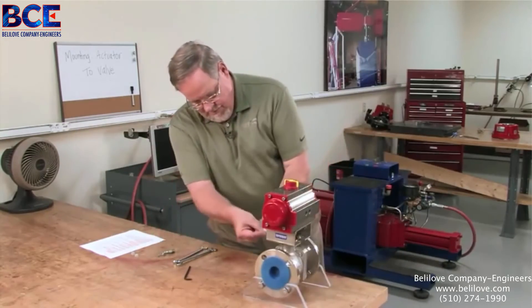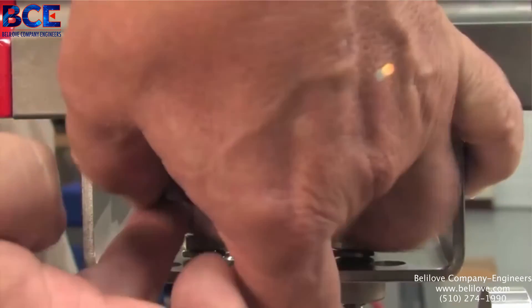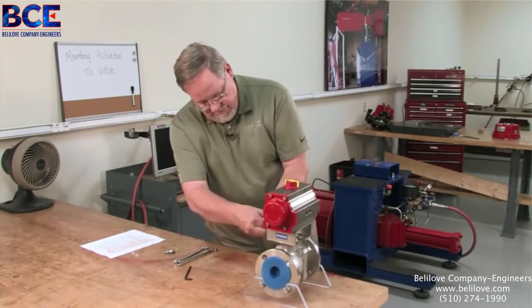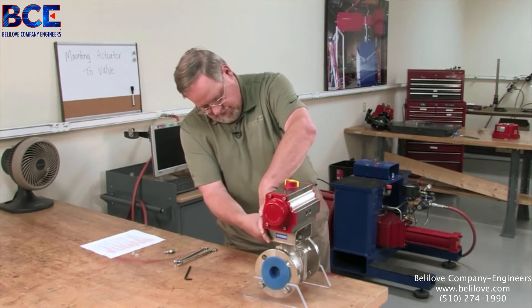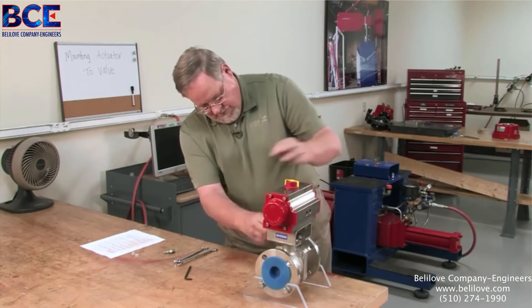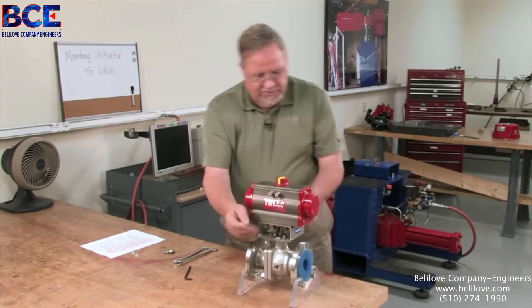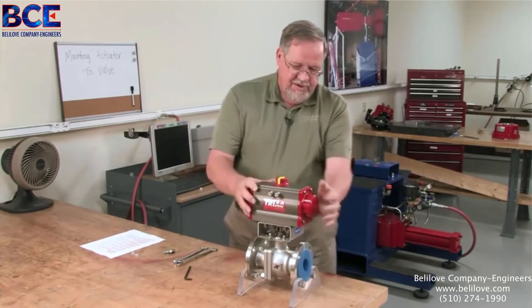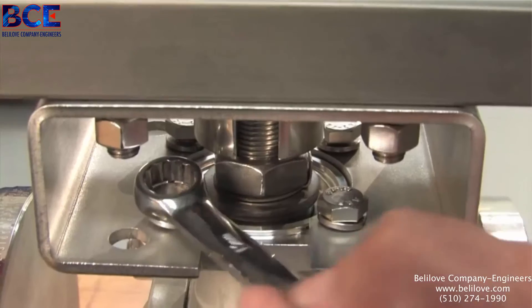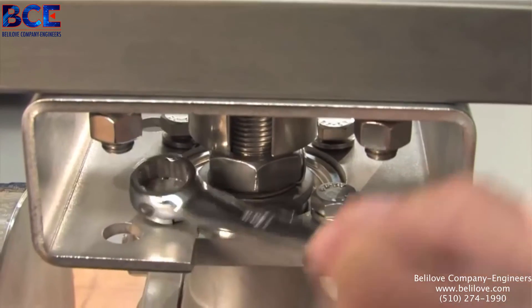Now we're ready to begin the assembly process. We'll take our bracket — again make sure it fits over our ISO centering ring or clears the packing gland or anything else — take our bolts, run them into the holes. At this point, we'll want to just run them in finger tight.